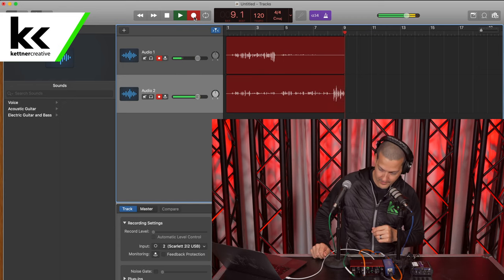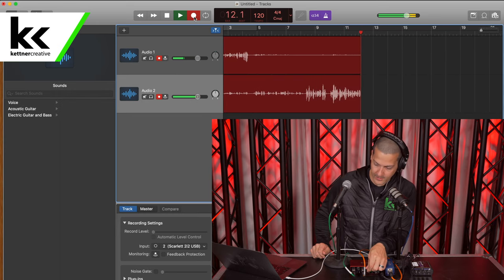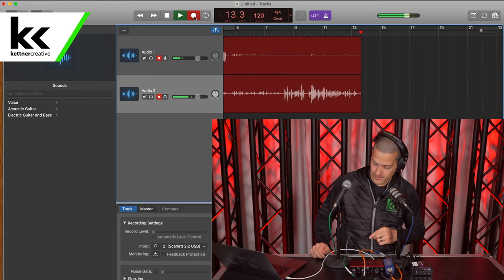This is guest number two speaking into the Rode PodMic. We can see already that the gain is a little bit hot on this one, so I am going to turn it down a little bit and try to get these two gains similar.